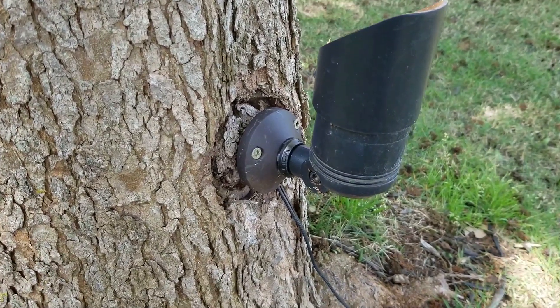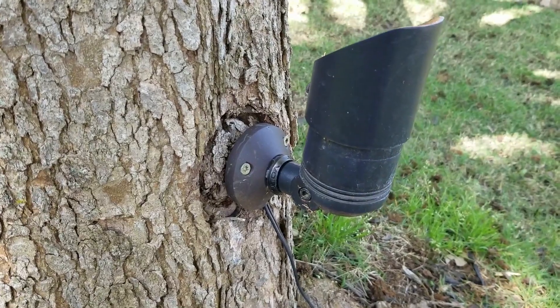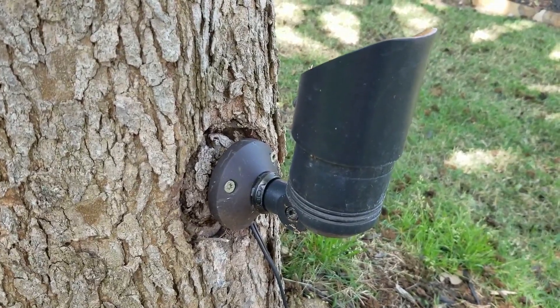Hello and welcome back to my channel. This is Adam with AK Lighting. I just wanted to go over a little bit about mounting lights on the tree. This is not a down light or a moon light — this is actually an up light mounted on the tree.